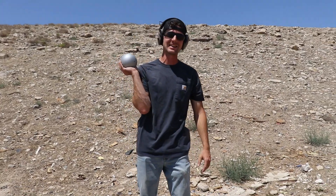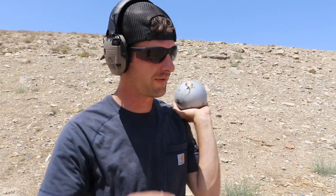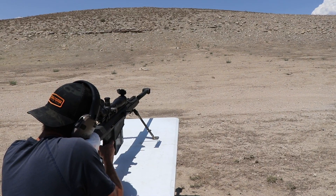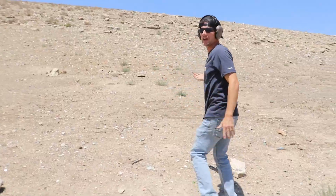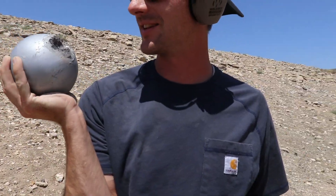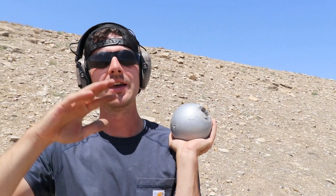Looks like I nicked it — gosh dang it, took out a big old chunk. We gotta take one more shot, one more 50 cal shot, gotta see if I can center it a little bit better. I think I hit it because it knocked it back. There we go, that's a better hit — I like that a lot. That is a solid, solid piece of metal right there. Obviously the shot put is the most durable thing that we've shot for this 2021 Summer Olympic special.